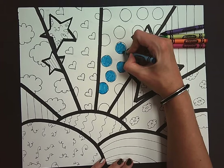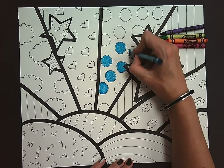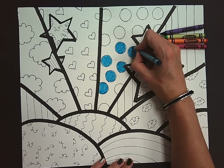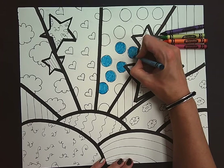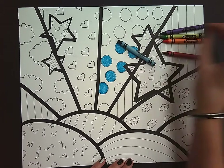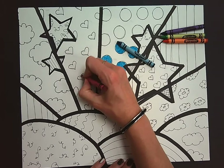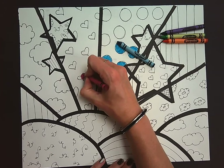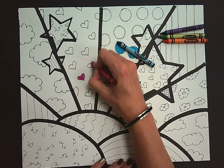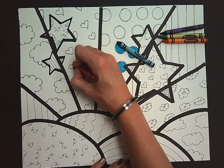I would highly recommend sticking to one color per pattern. Here I am using blue green for my polka dots, so I'm going to color all of these polka dots in this whole section blue green. Then maybe I'm going to go to this section and use red violet for my hearts, coloring nice and neat and dark. So all of my hearts in this section would be red violet.